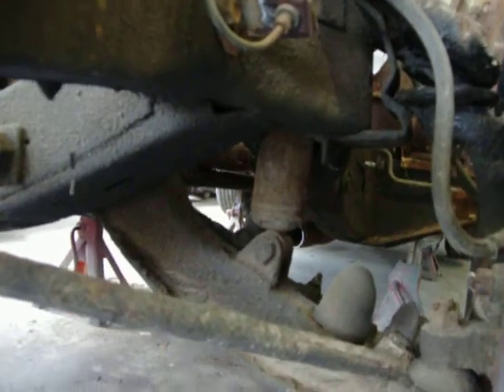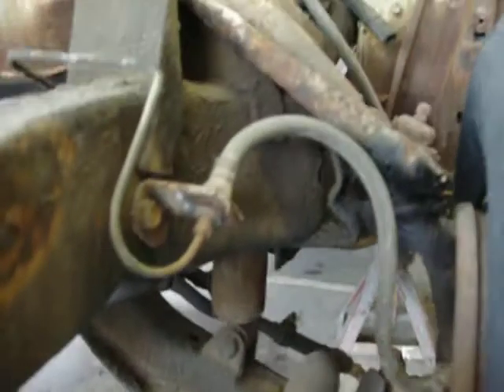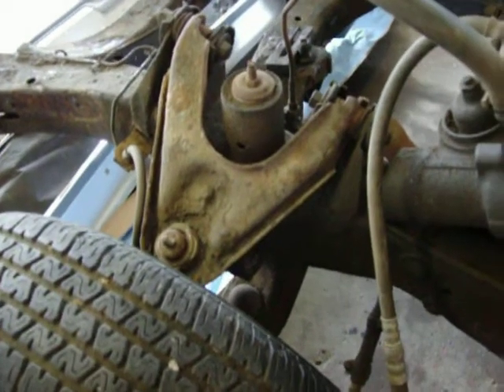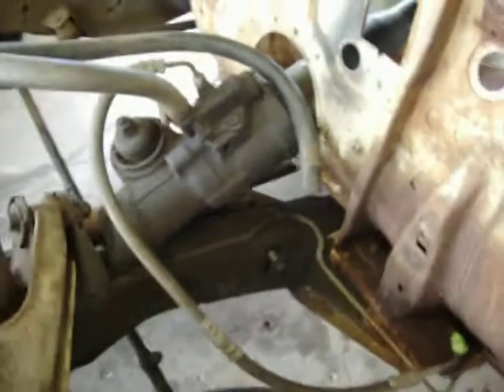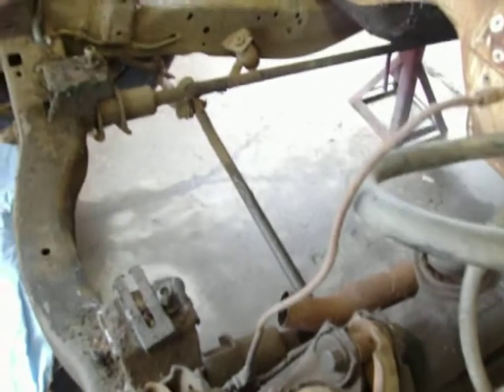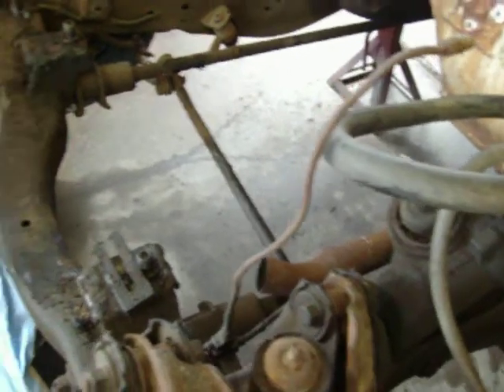See how the shock goes up through the frame rail — this could be modified, I would think. Sure could use some help in this area; anybody with any ideas? Here's the gearbox. I may just have to use that, even though I would like to have a rack and pinion steering system here for a more modern ride feel.